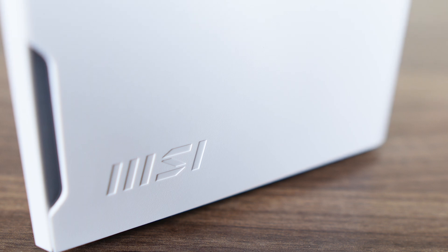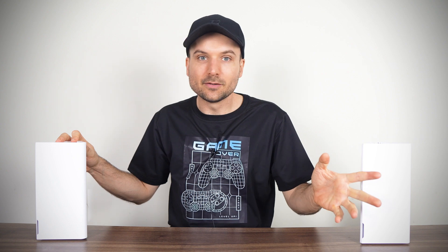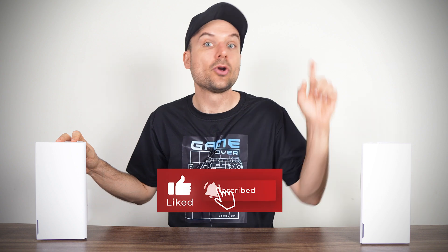Links for the Roami are in the video description if you're interested. That was something a little different, but my main focus on this channel is mini PCs. Did you know MSI also makes minis? You can check out the latest QB NUC in my review right here. Cheers!